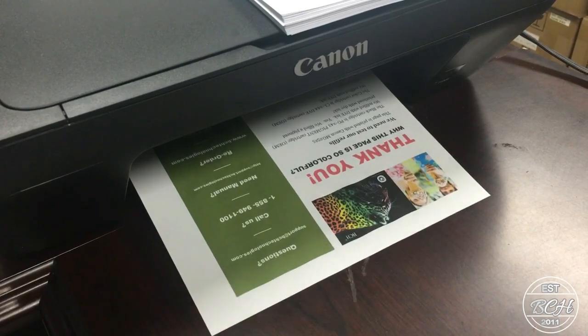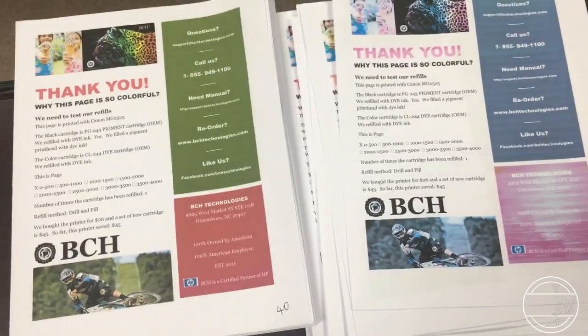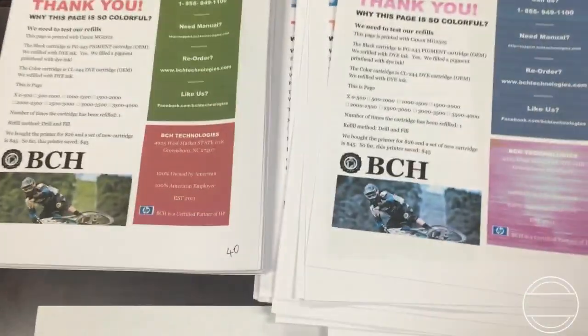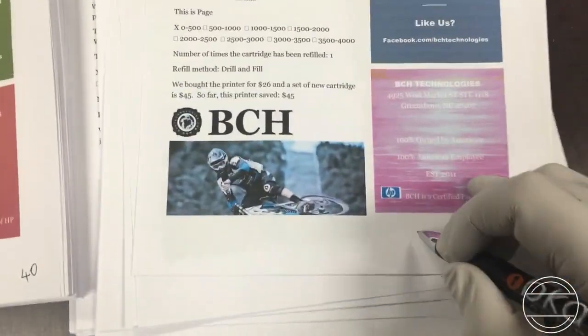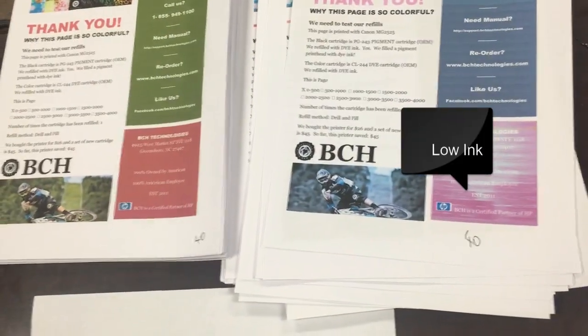The first common mistake is to keep the cartridge running dry for too long. After the printer ran out of ink, we printed 40 more pages without adding ink. You can see the white stripes in the printout. If this goes on too long, the print head may be permanently damaged.